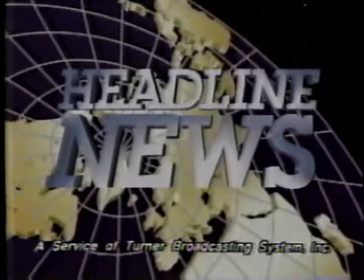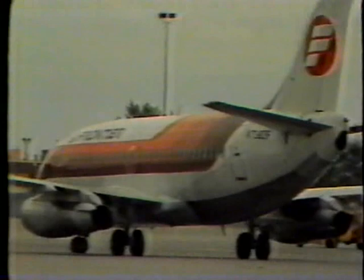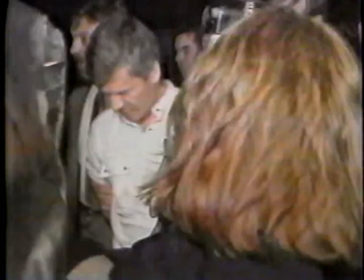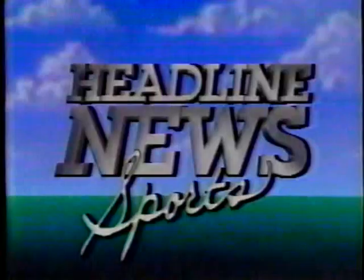From the Headline News Network, this is Newswatch. Frontier Airlines is out of money and may be out of business. Its owner, People Express, today shut down Frontier and put its 4,700 employees out of work. People says it will file bankruptcy for Frontier if a $146 million deal with United Airlines doesn't go through by tomorrow. FBI agents have accused a Soviet U.N. employee of espionage — he was nabbed after allegedly paying $1,000 for classified defense information. Sports is next.